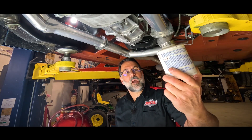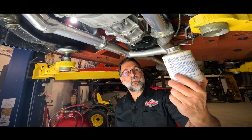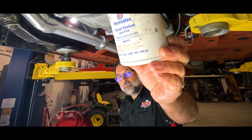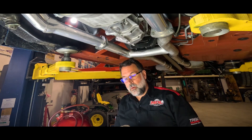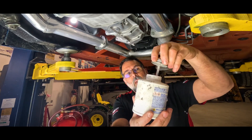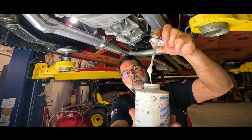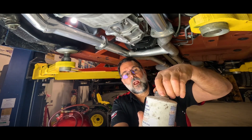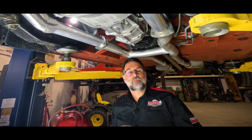We're using a Permatex thread sealant with PTFE in it. It comes in squeeze bottles and smaller containers. The consistency is basically a white pasty material — just apply enough to seal it on the threads. If you're in a jam, you could also use an RTV type product. Basically you're just trying to seal those threads from allowing oil to wick out of the plug.